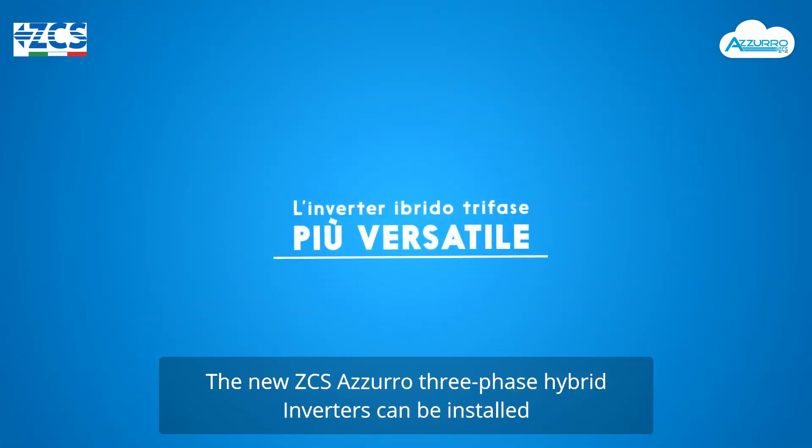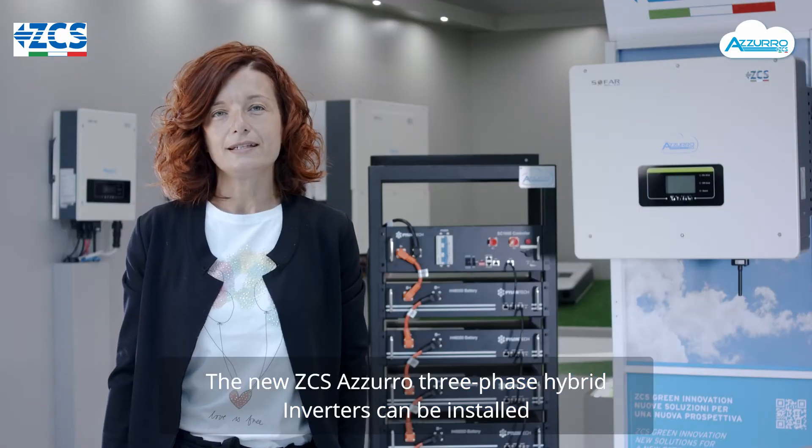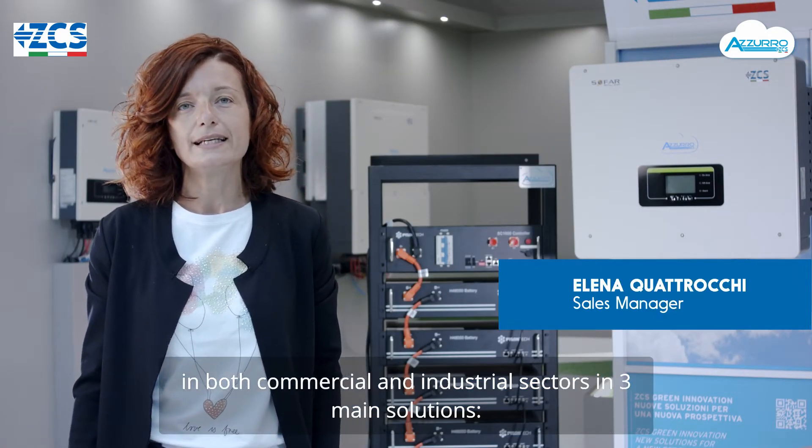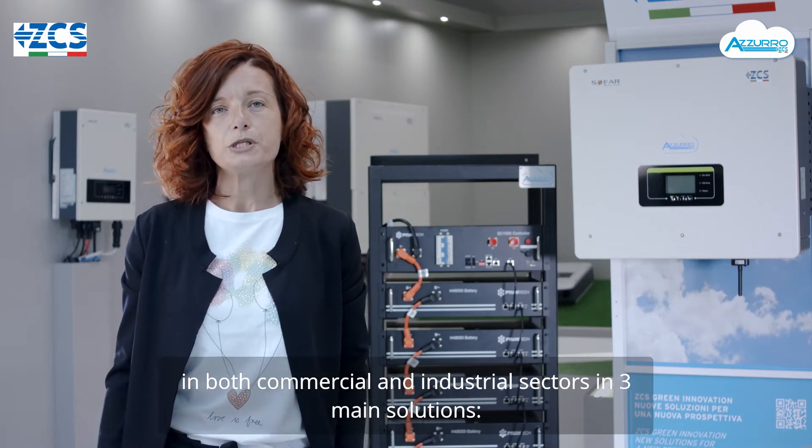I nuovi inverter ibridi trifase ZCS Azzurro possono essere installati sia in ambito commerciale che in ambito industriale, utilizzando tre soluzioni principali.